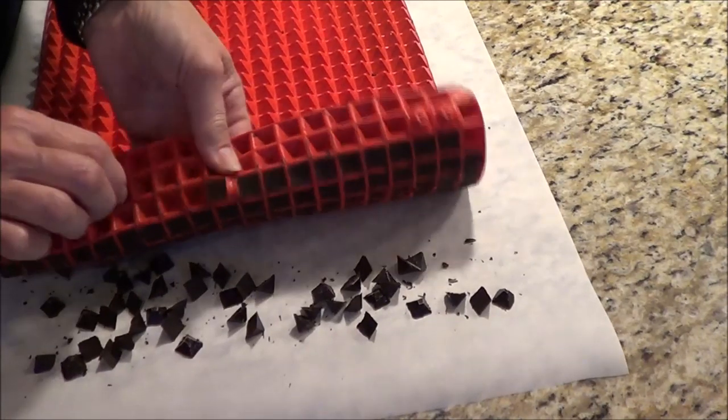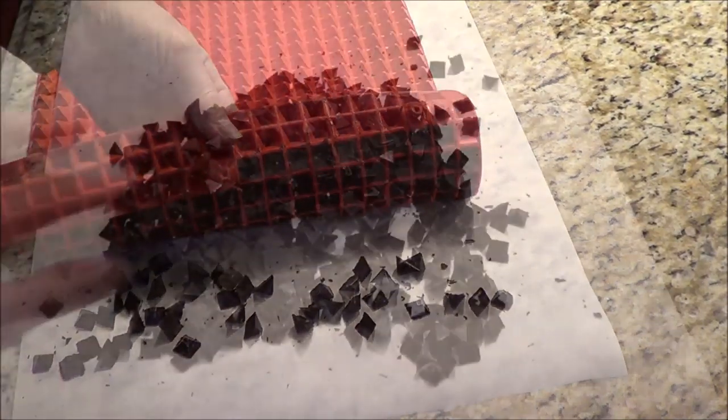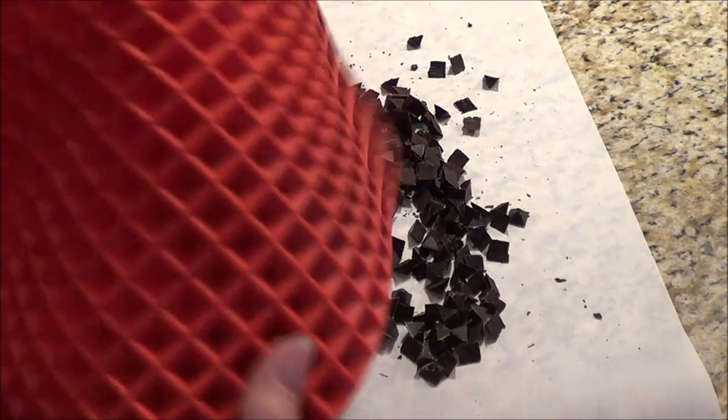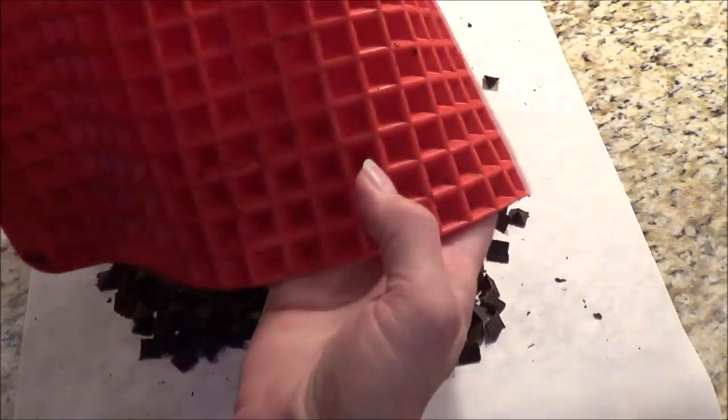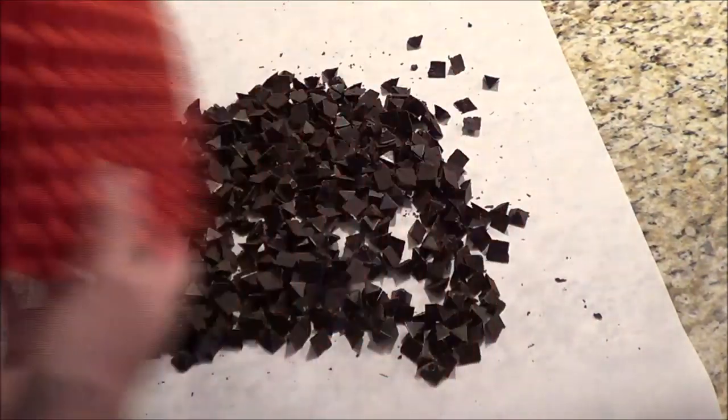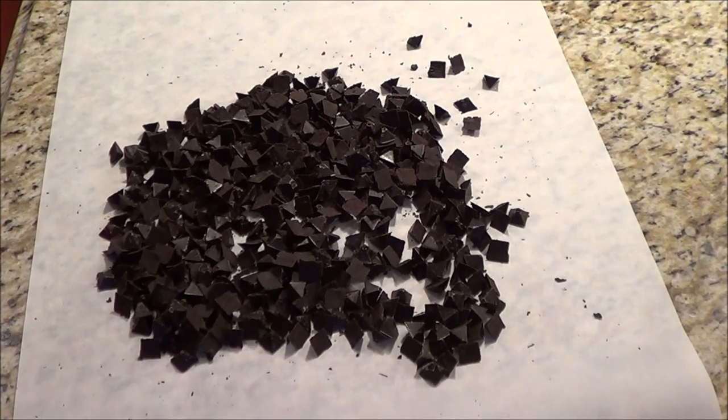I got them all out — I'm very pleased. With the silicone mat it's hardly even dirty, just a little bit of cleaning to do. Then I'm going to make a new batch and do it with a double boiler to show you the difference.